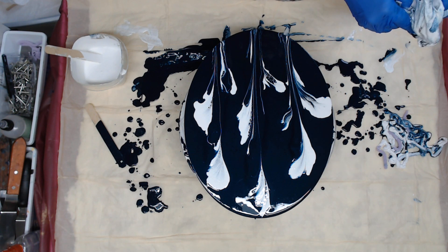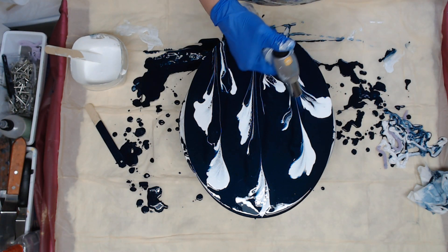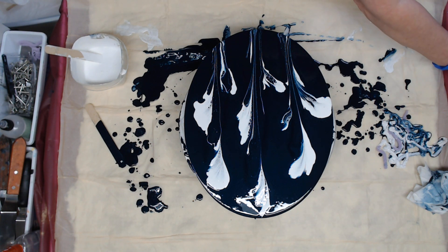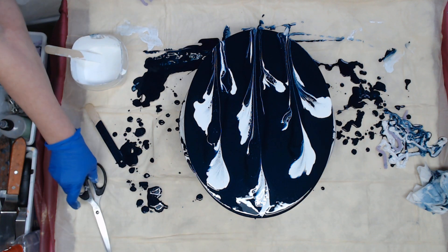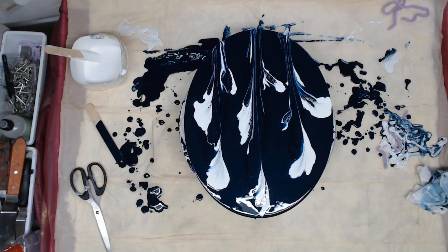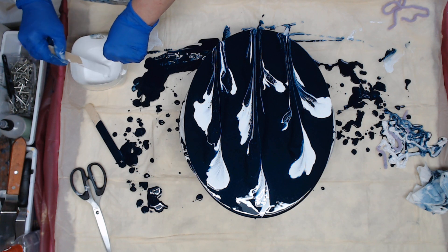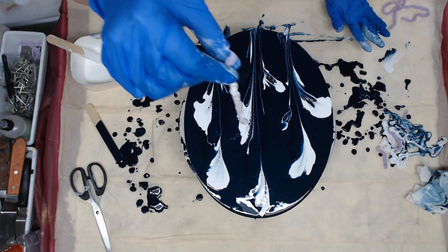So now that I have the main flower branches that I want — and of course this one's running over the side — I just want to torch this spot real quick to get into the bubbles. And I didn't torch it before I started. That's bad, my bad. I need to cut a few shorties. I'm just going to go in and put a few more petals in.